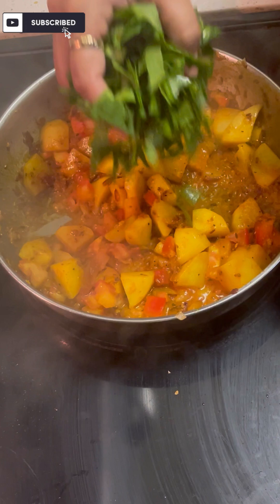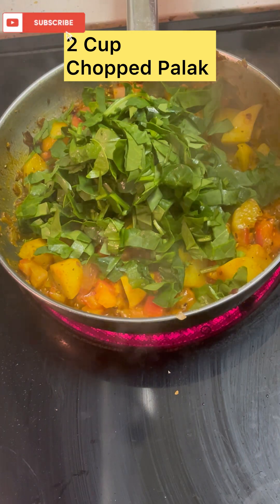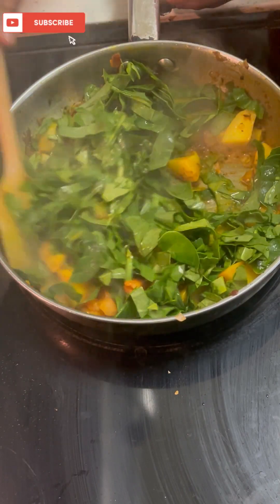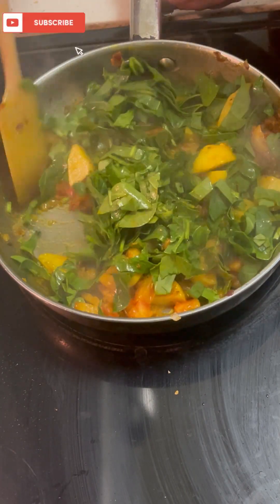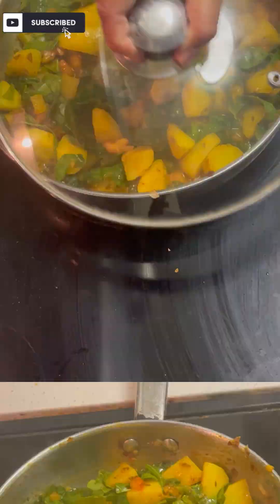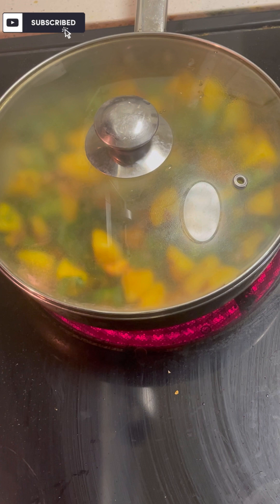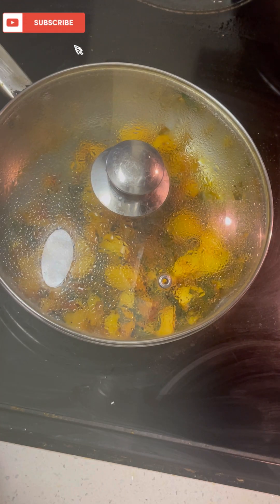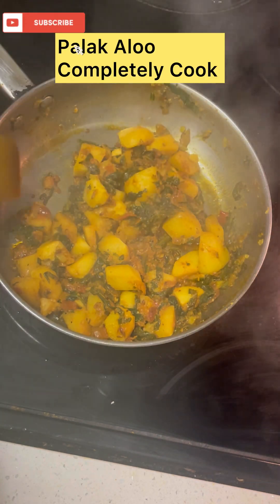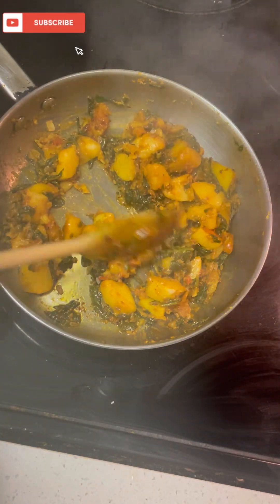We will mix it well with olive oil. I have added olive oil and put it in for 2 cups. I have washed it in 2 cups. We will mix it well, then let it cook. Now let's put it in for 10 minutes. We will cook it well.